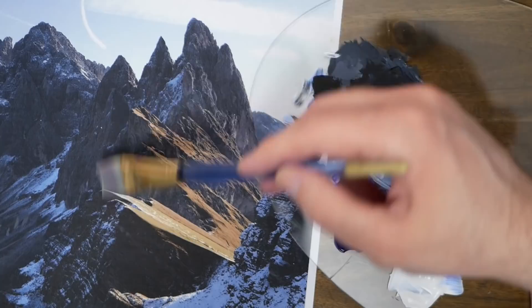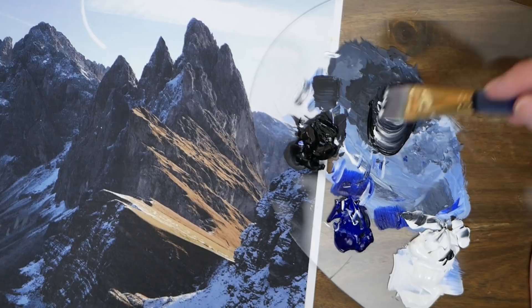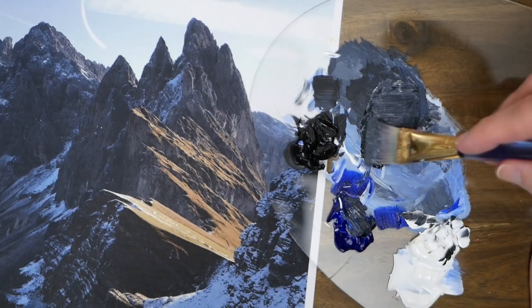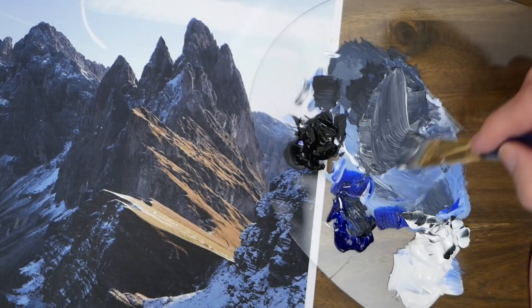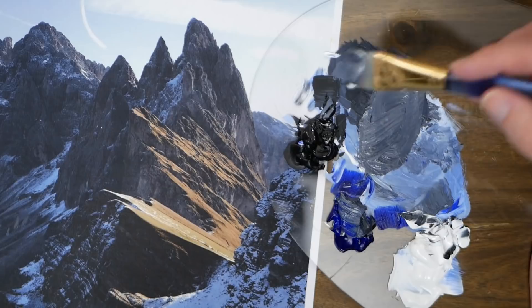Now we're going to start working on the larger mountain more in the center of the piece. I start with quite a lot of mars black and quickly realize we need at least an equal mixture of titanium white to begin with, then head into our ultramarine blue — using slightly less than in the previous mixture because we're getting closer to us and will have less of those reflective hues. Then I'm doubling down on the titanium white.